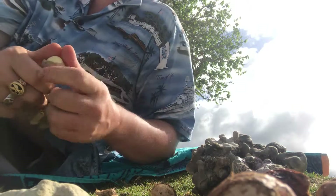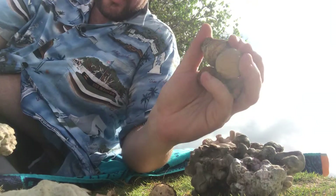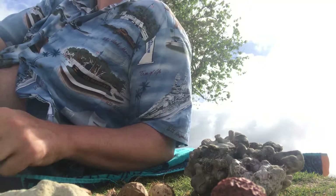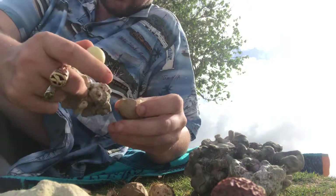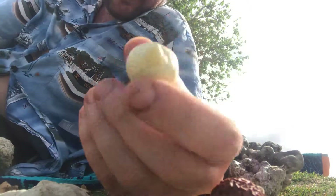Just laying on the beach. Pick them up, however many you want. All you got to do is open them. That's what they look like coming out of the shell. So beautiful, isn't it?